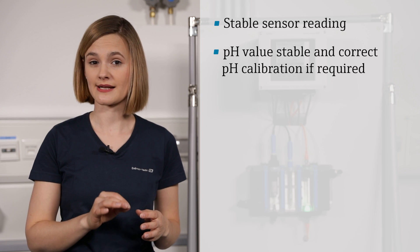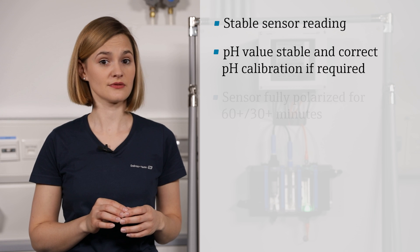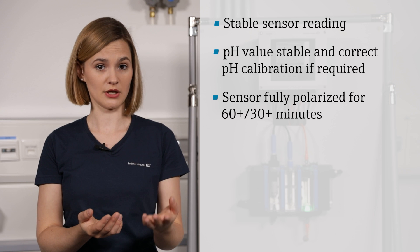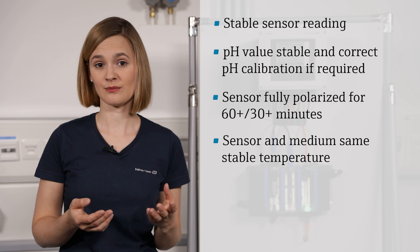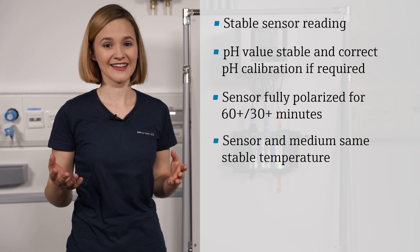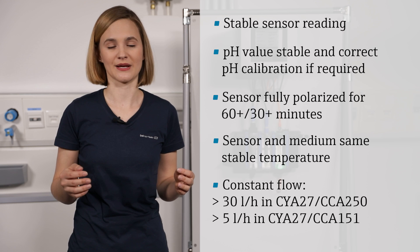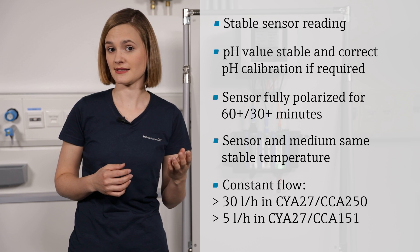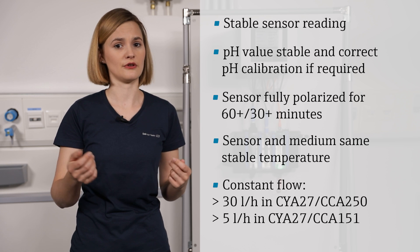Wrong pH measurement results in wrong chlorine values, no matter how perfectly you perform your DPD reference test. If your sensor is still polarizing, the measuring values are not plausible — you have to wait until it's fully polarized, which is at least 60 minutes after installation or 30 minutes after maintenance. The flow of the sample medium must also be constant and within the correct range — at least 30 liters per hour in a standard CYA27 assembly, or 5 liters per hour in a reduced flow version.